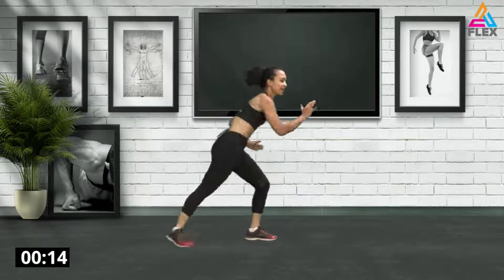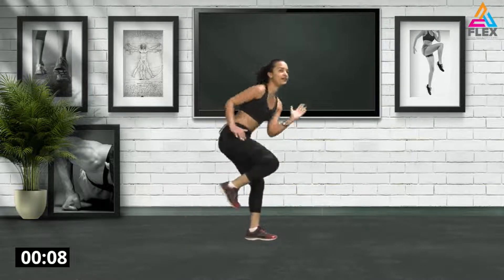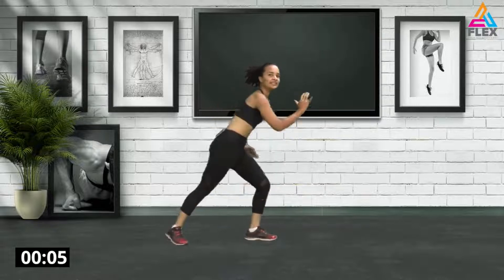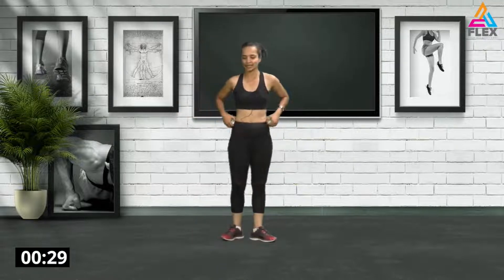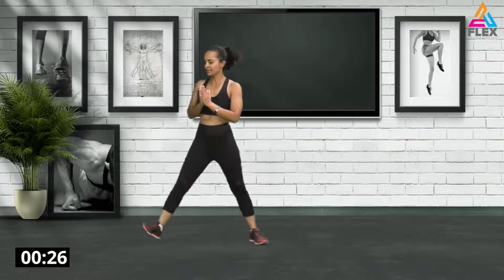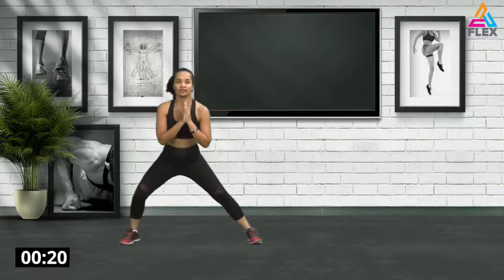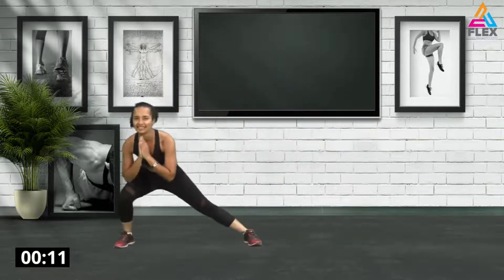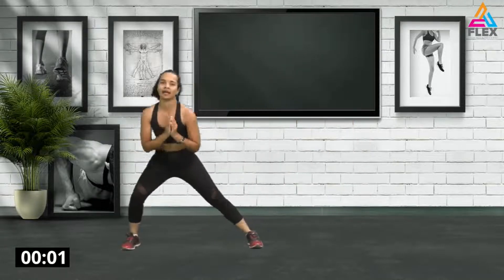Bring up that leg, touch the elbow to the knee. Five seconds, four, three, two, and one. Now with this one we're going to do some lateral lunges to the sides — go down — and then we're going to go into some skaters. Get your breath with this one, squat to the sides. Five, four, three, two, and one.